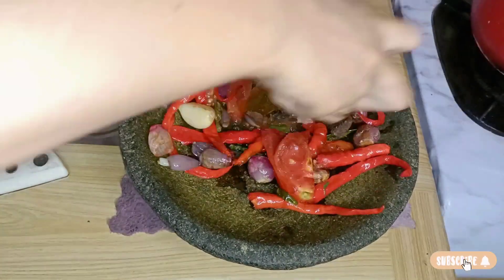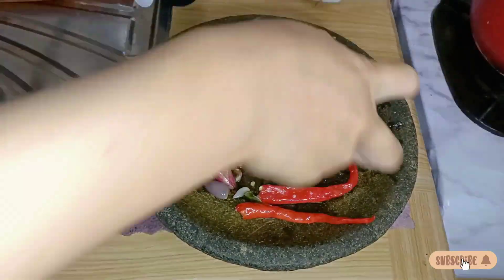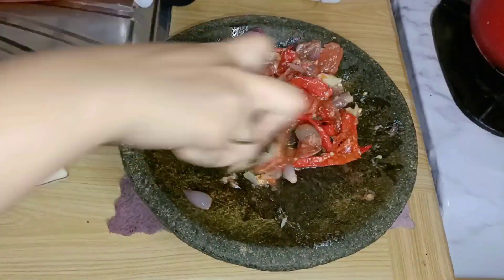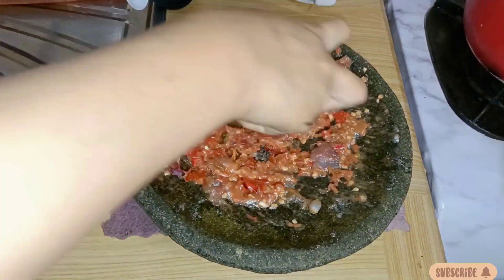Untuk bumbu lelenya aku pake bumbu racik ikan goreng karena pengen yang simple dan biar lebih cepet aja. Sambil menunggu aku ulek dulu bumbunya yang udah aku goreng tadi. Karena kalau makan lele goreng itu kayaknya kurang lengkap gitu kalau nggak pake sambal. Oh iya temen-temen, para bunda di rumah pada masak apa nih?